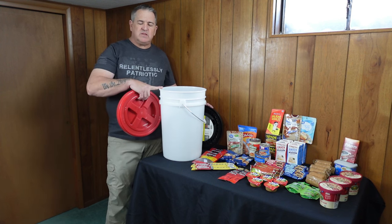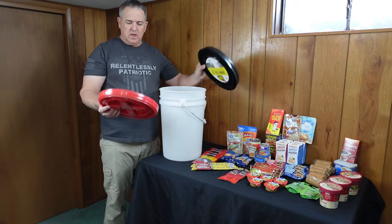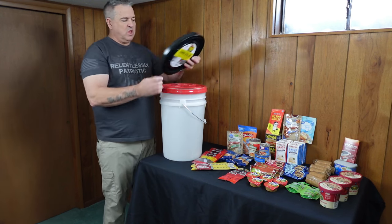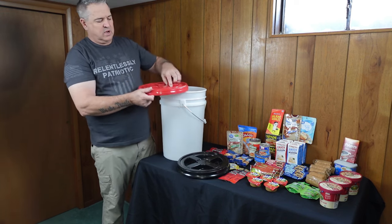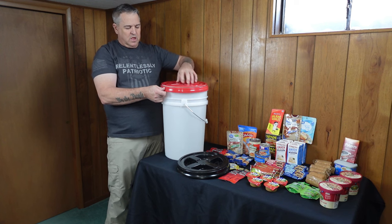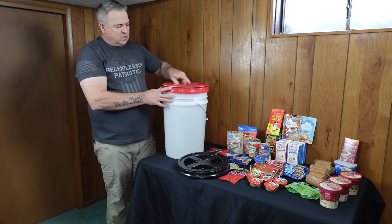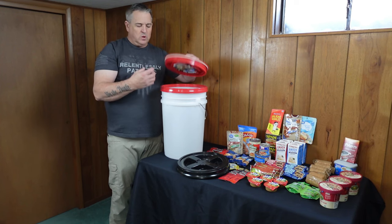We're going to make our 72-hour kit inside this six-gallon bucket. I've got a couple of screw-on lids here — this red one is a twister lid and this is the original Gamma Seal lid. A nice thing about these is once you put them on, they screw right off. The benefit over a lid that just hammers on is that if you need something in your kit, you can just unscrew it, reach in, get what you want, and seal it back down.